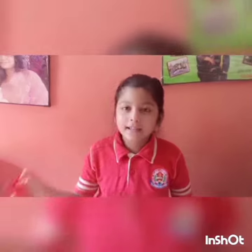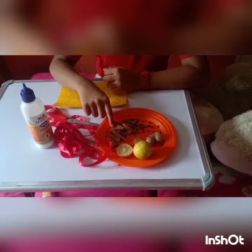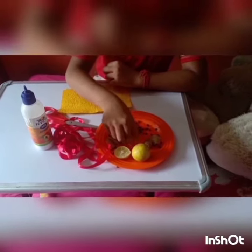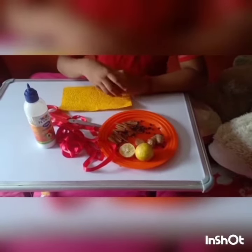Now, I am showing you the requirements. That is: scissor, glue, ribbon, grass paper, cinnamon, black paper, ginger which I have cut, and lemon which I have cut. So, let's get started.